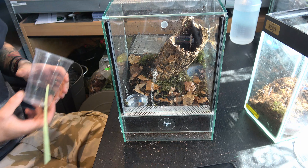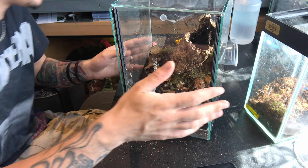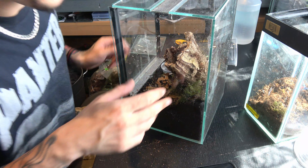There we go — she gave me a little bit of a run for my money, but we got her in nevertheless. She's gone straight into the cork bark. Really easy in the end — quickly caught her with the catch cup and banged her straight in. Job's a good'em!